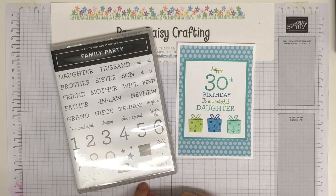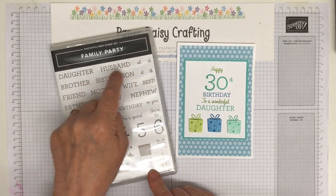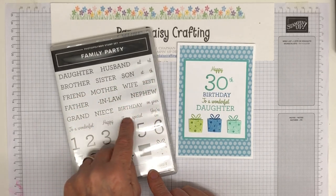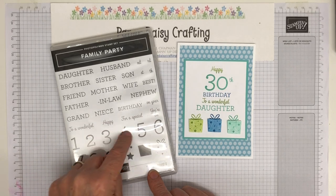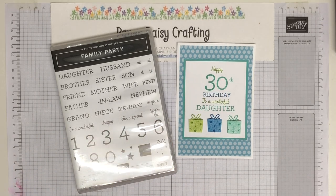It's a great set and it's not reduced at the moment — sadly it's £20 — but you do get 36 stamps. Some of them are quite small but these little ones are very useful.